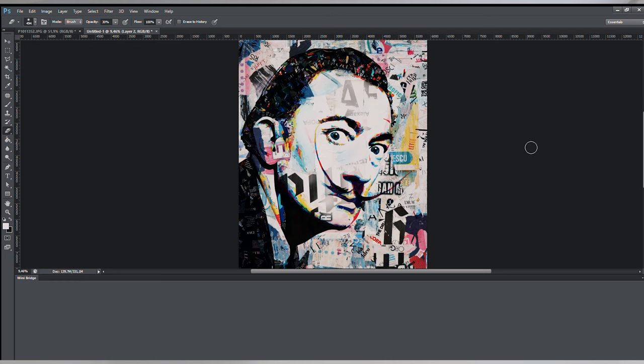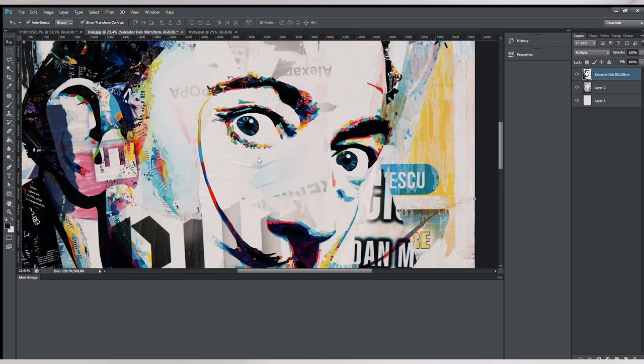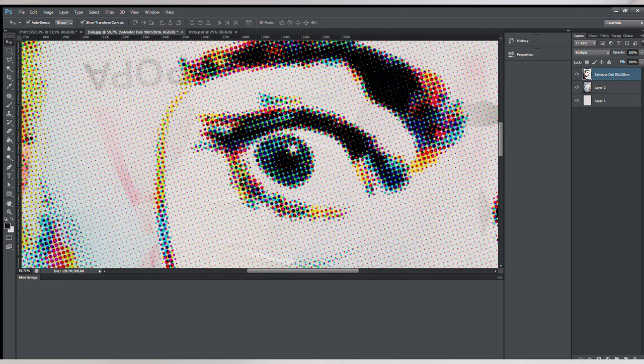This is pretty much it — now all I have to do is print it and collage it back on the canvas. I also forgot to mention, I will make another version and add the filter color halftone, which makes these bubbles that look pretty amazing. On some parts I think I might use some of it, so I'll keep it as a backup.